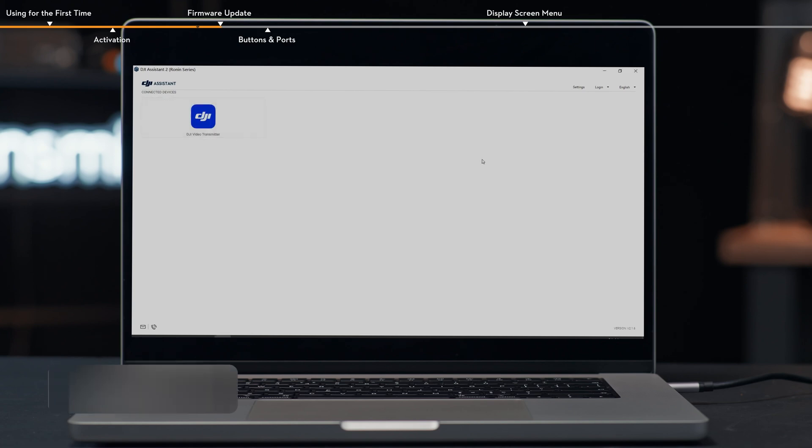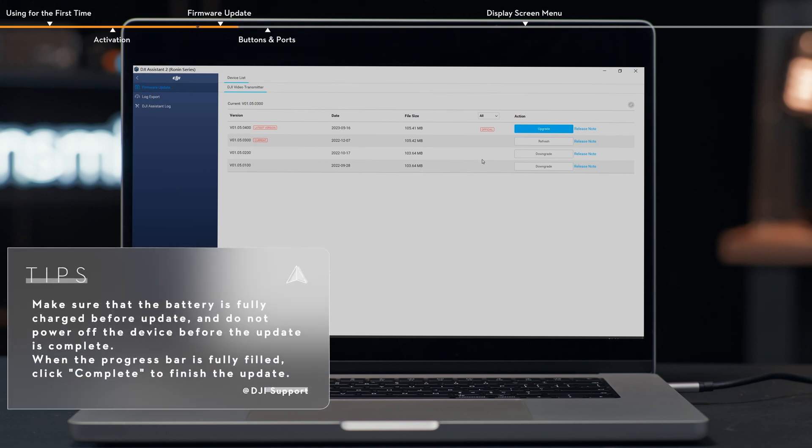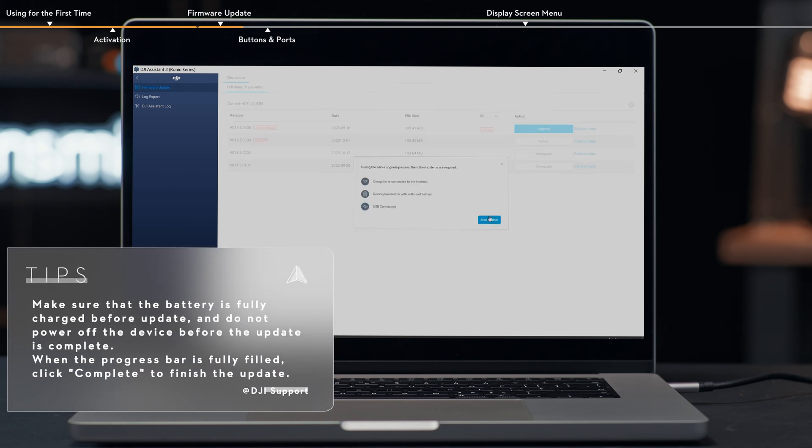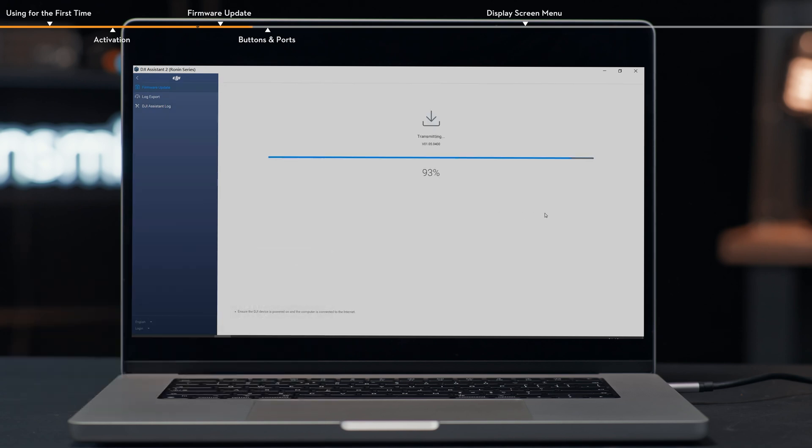Click Firmware Update in DJI Assistant 2, Ronin series. You can view the current firmware version in use and all available firmware. Select the firmware version you need and click Update. When the progress bar is fully filled, the update is complete.